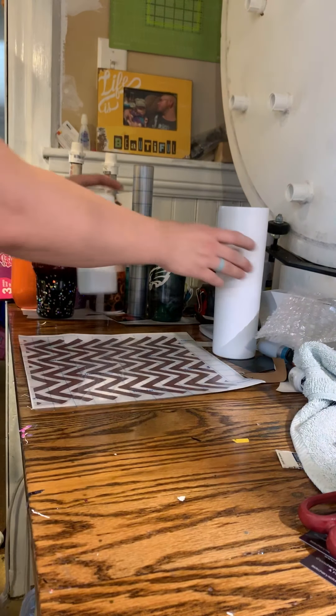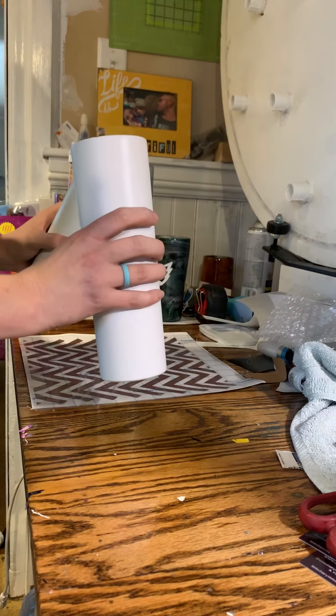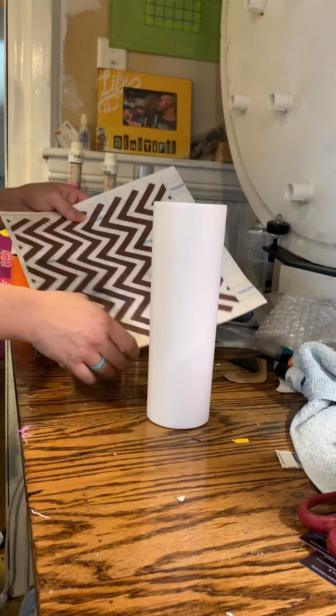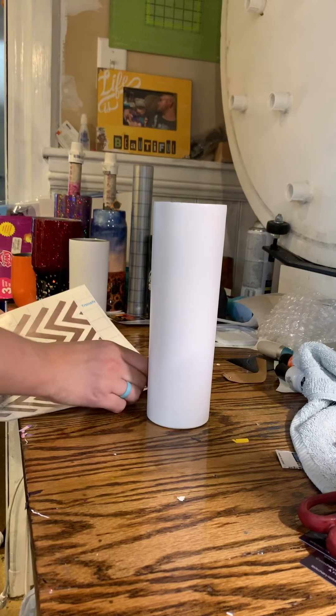So pretty much I'm going to try a Chevron today. I have a 15 ounce skinny and a 30 ounce skinny, and I'm going to kind of try and do them as a set. I have some glitter colors picked out, and I've never honestly done one of these before.